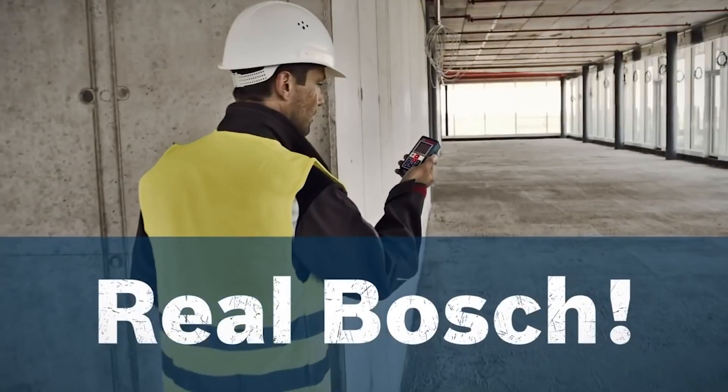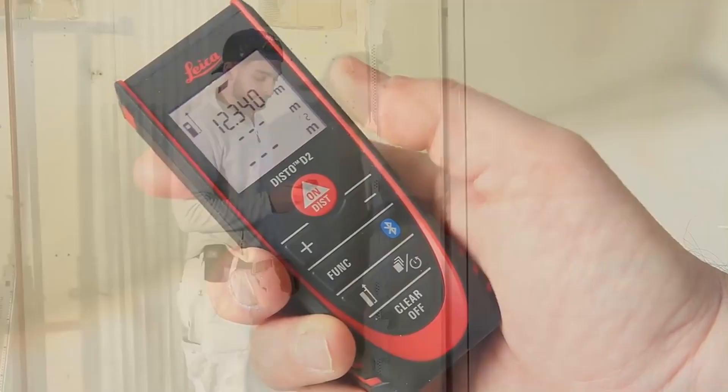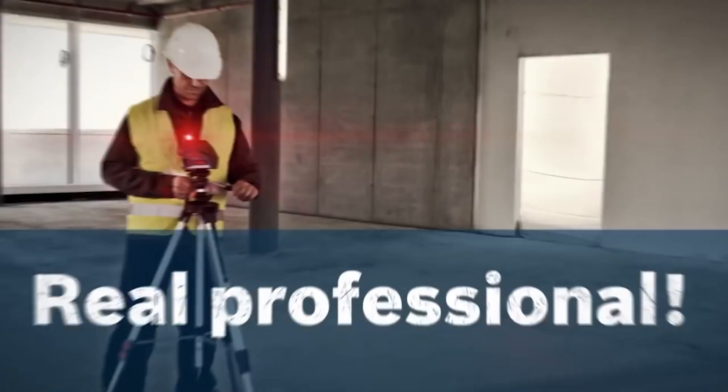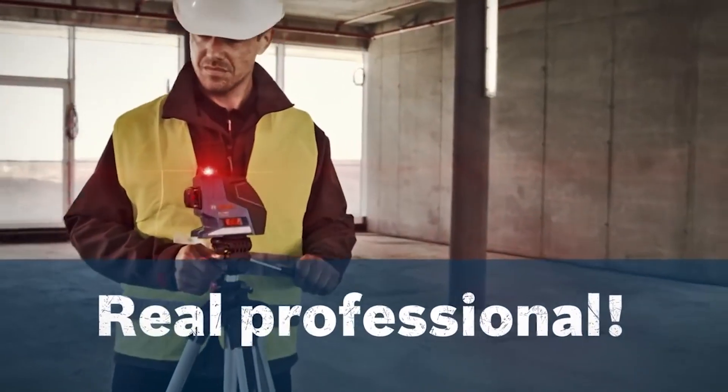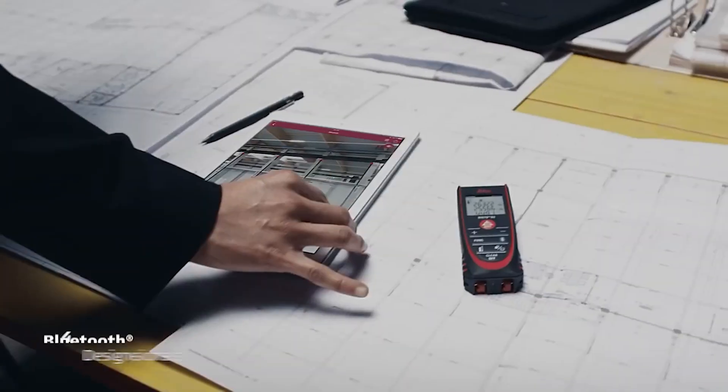Many everyday tasks require you to take precise distance measurements, and the right laser measure tool can change your work style and the quality and accuracy of your measurements. Not only are these faster and easier to use, but they are also more accurate. These tools aren't more expensive than the standard tape measure, so there is no reason not to get one.